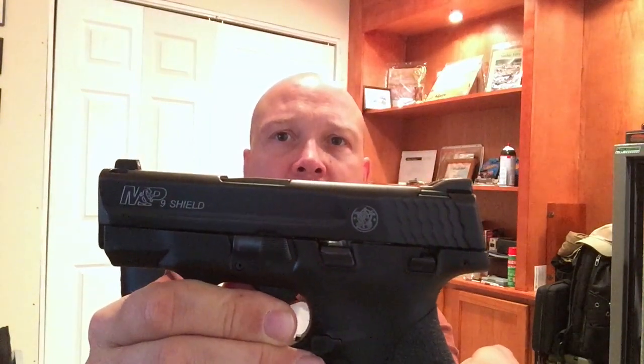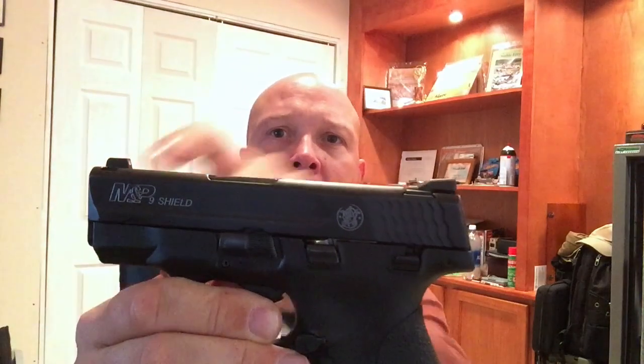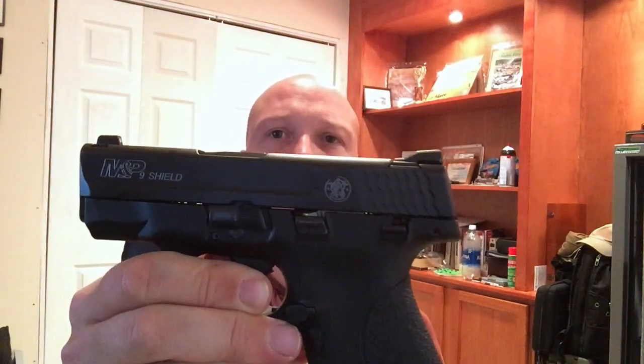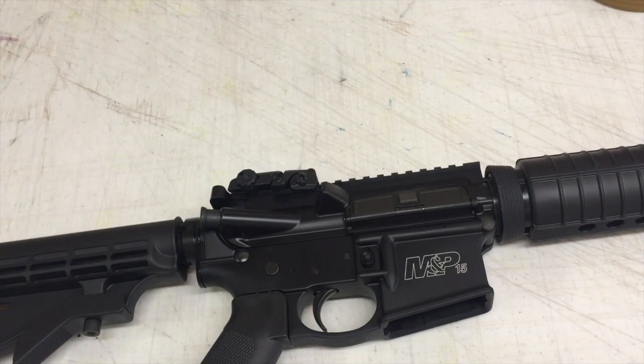This happens to be my M&P Shield and you can see how I did the M&P logo and the Smith & Wesson logo back here in a gray — so this is like a battleship gray. I've seen a lot of people do that in white and red and that kind of thing. It's really easy, it's going to take you about 10 minutes to do and the effect is pretty cool, so I'm going to take you into my shop and teach you how to do it.